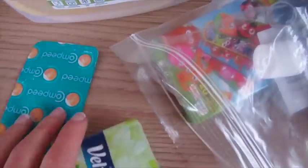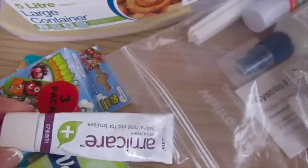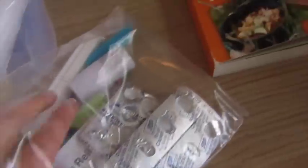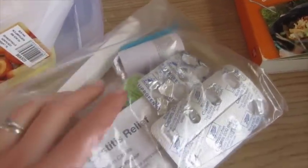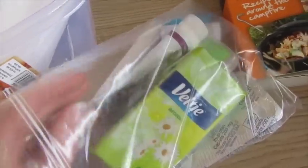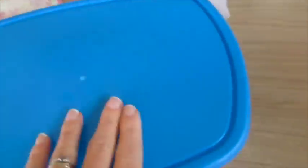In the first aid section I've got tissues, Compeed blister patches — they're really handy — some plasters for the kids, Arnicare cream which is great for bruises for the kids, some hand sanitizer, a couple of clippy things for food bags, some ibuprofen, and cystitis relief for me. That's pretty much it — just basic first aid stuff. And like I said, I've got more in the car anyway, so that's what's in that container.